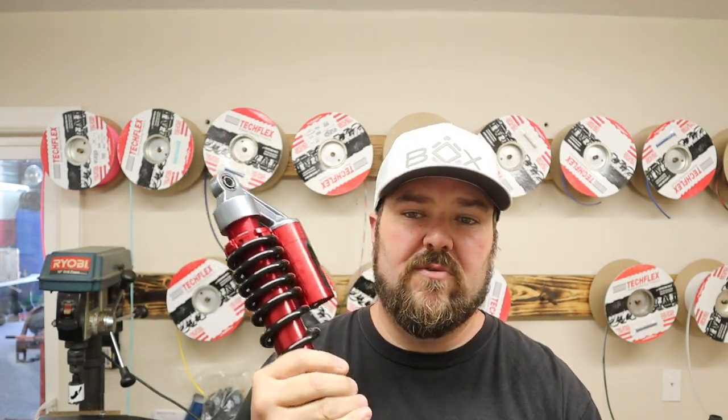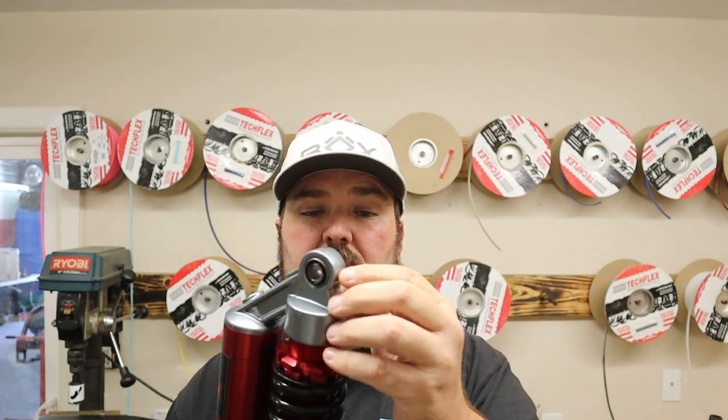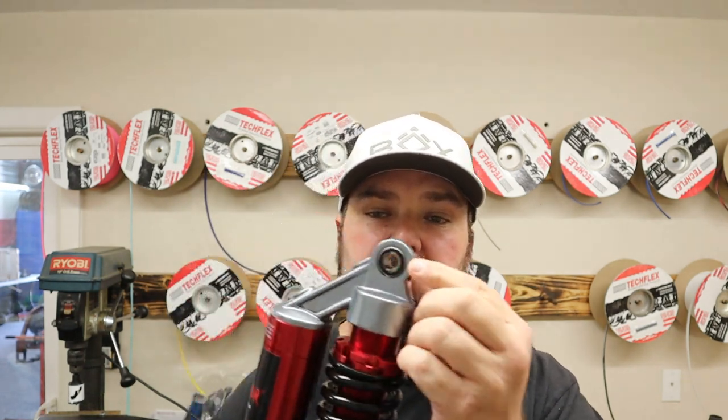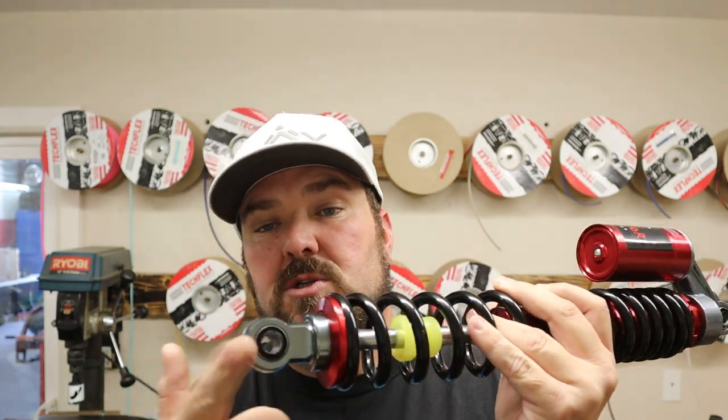Going back to what we were talking about — modifying this coilover to fit the Jake's long travel. Obviously we don't have to do anything for the length; it bolts right in. But what we do have to modify are the mounting holes. The bolt that goes through on the Jake's shock is a pretty large bolt, so you have to drill both sides out to clearance because I'd rather run the bigger bolt. When you drill these out, go low and slow and make sure your drill bit is lubricated, because this is rubber inside and you do not want to twist it out or burn it up and melt that rubber.